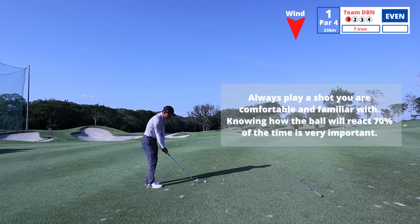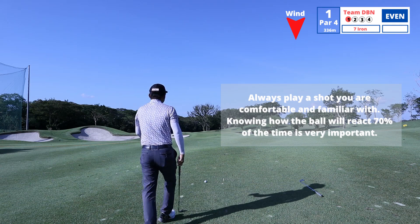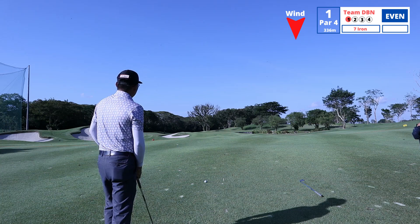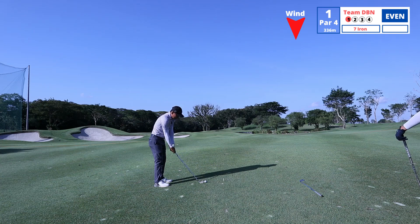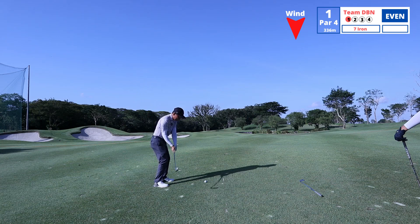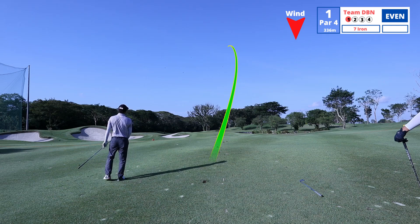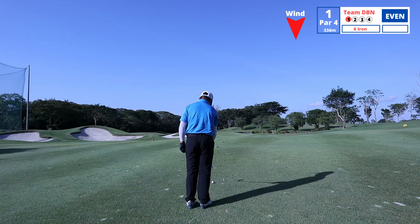But if I hit a soft six, maybe not so good, right? So let's hit it. I'm gonna aim right, aim into the pin, pick a right-to-left shot because the pin is on the left side — I think I have a lot of space right to left. Aim way right. I'm gonna shut the face a little bit so I can trap it. Oh, not bad!